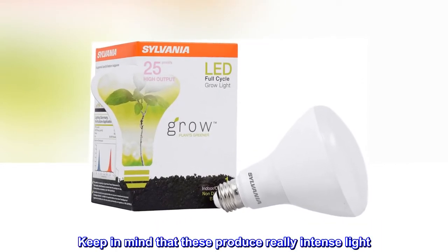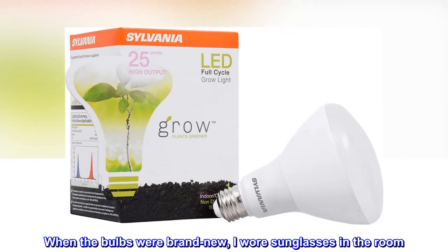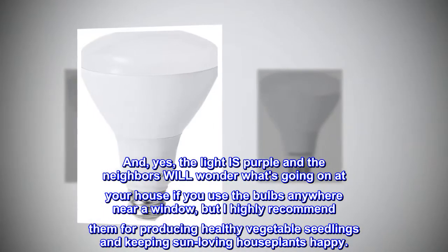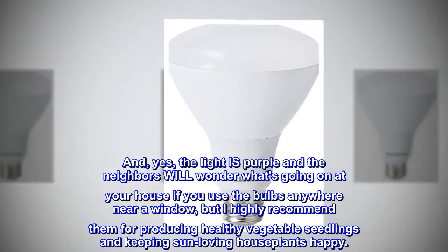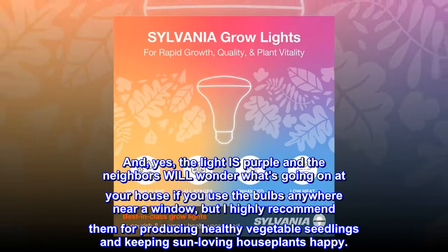Keep in mind that these produce really intense light. When the bulbs were brand new, I wore sunglasses in the room. The light is purple, and the neighbors will wonder what's going on at your house if you use the bulbs anywhere near a window — but I highly recommend them for producing healthy vegetable seedlings and keeping sun-loving houseplants happy.